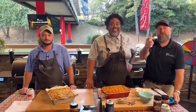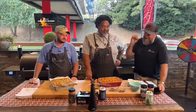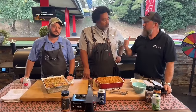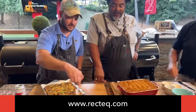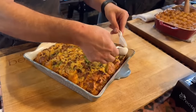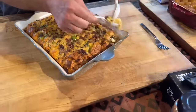Shoutout to everybody on YouTube and Facebook — we see you out there, we thank you so much. Guys, these are technically two casseroles knocked out of the park using brand new grills available at rectech.com. Chef Greg, is yours cool enough to taste? I think so — let's go ahead and present. You can scoop this right out.